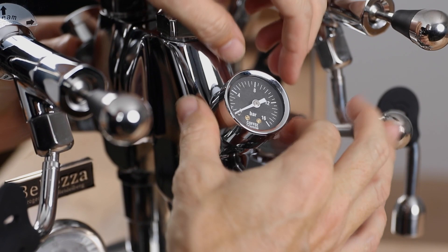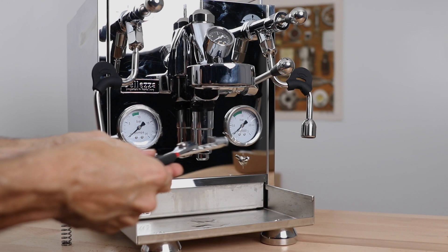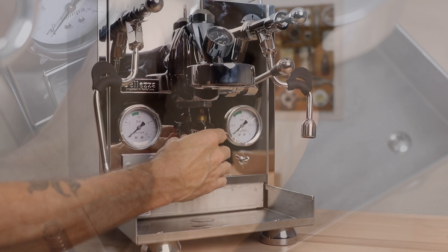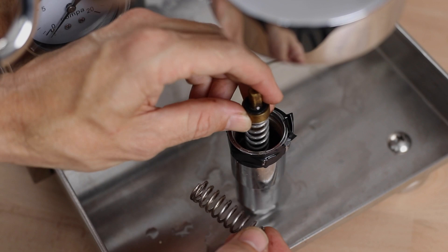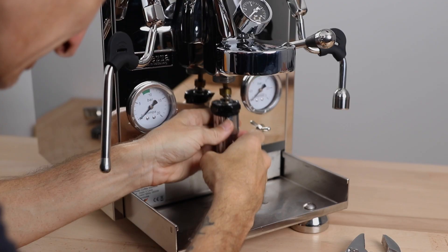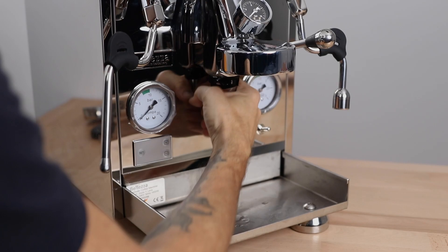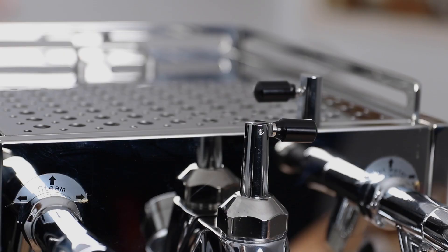Now, we have to cancel out any automatic pre-infusion by replacing the spring in the pre-brew cylinder. To do this, we need to unscrew the larger of the two nuts found directly underneath the group head and then switch out the current spring for the one that was supplied in the FCD pack. This is by far the hardest part of the installation, so you might want to get someone to help you push that pre-brew cylinder up whilst you try screwing it back into place nice and tight to avoid any threading.